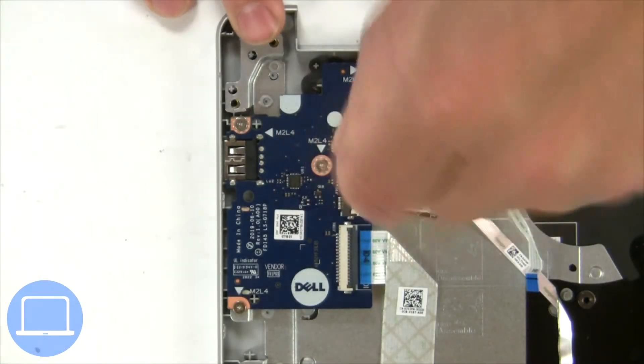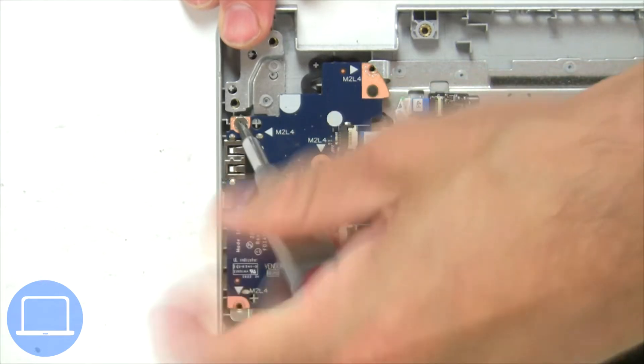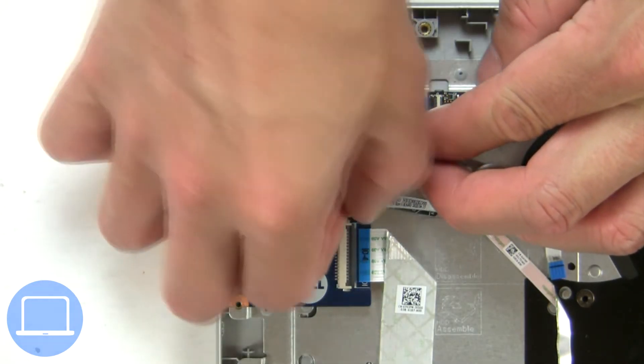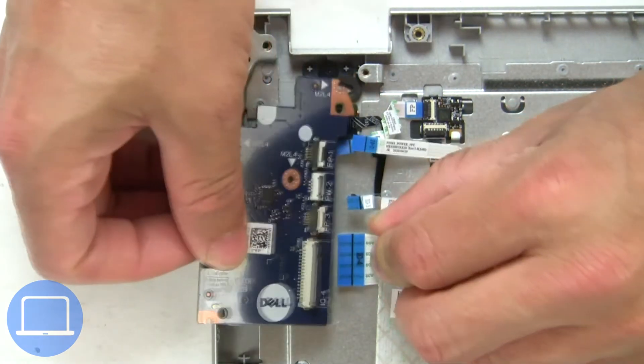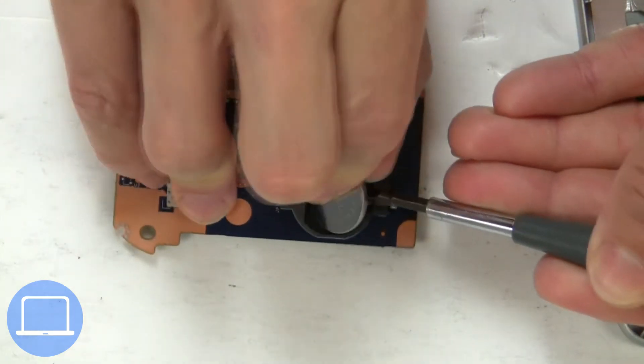Now unscrew and disconnect the input/output board. Now use a thin object to pry out the CMOS battery.